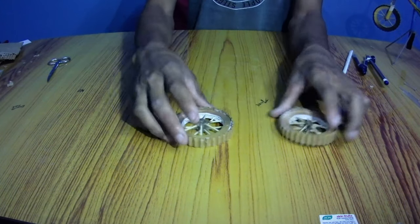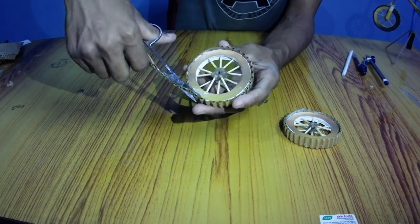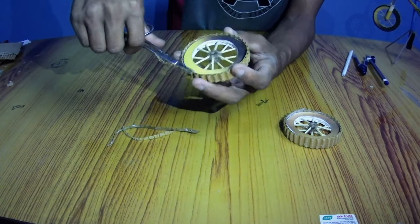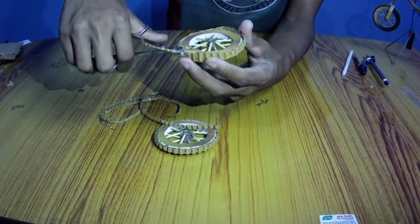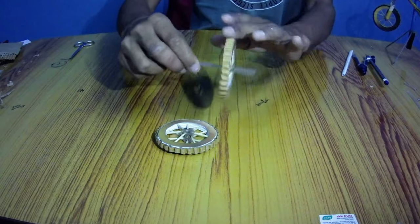Work on the wheels is almost completed — now cut the excess edges of paper. Finally, work on the wheels is completed and it looks vibrant.